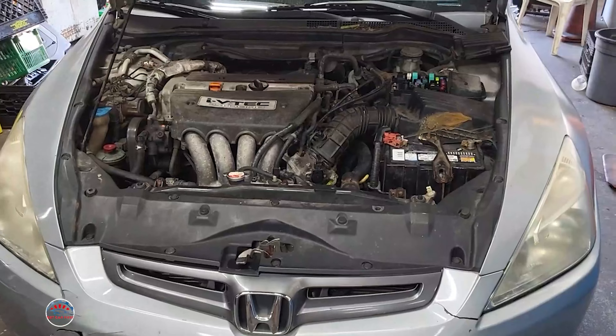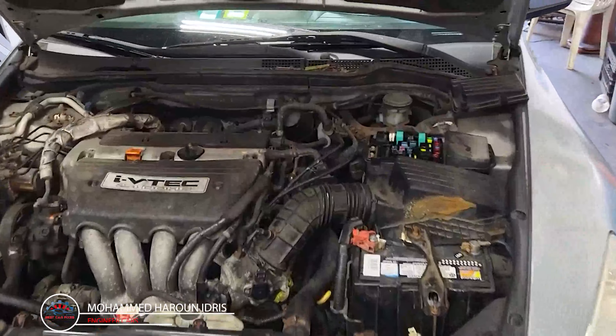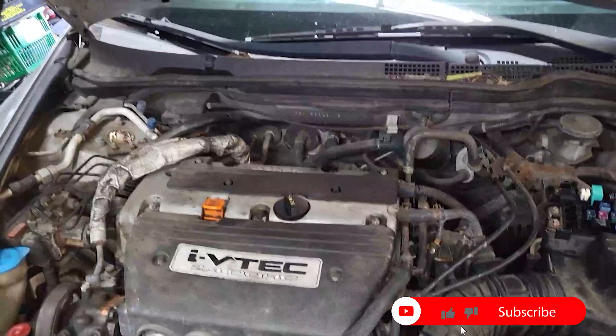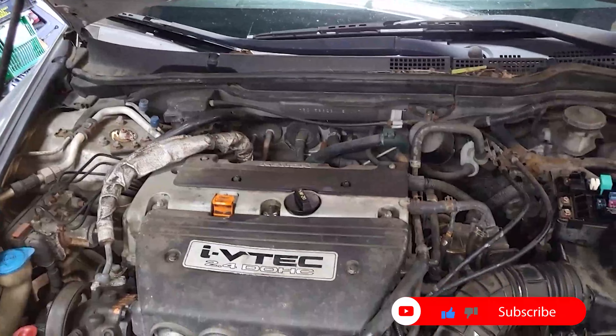Welcome back to Best Car Fixes. This is a quick video for this car again — it's a 2003 to 2007 Honda Accord.